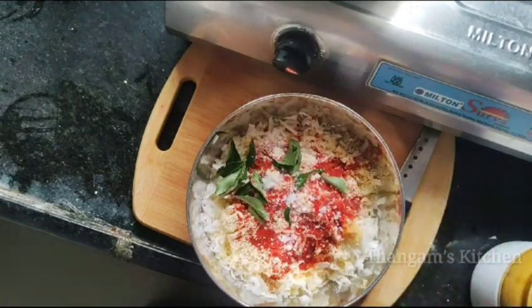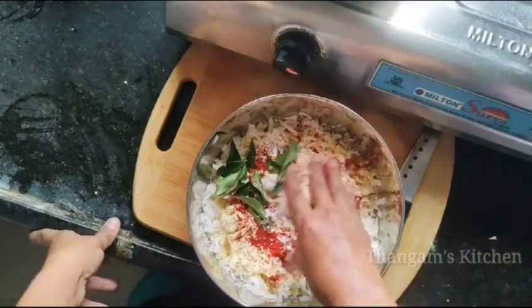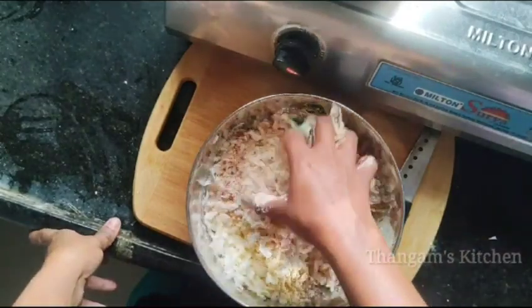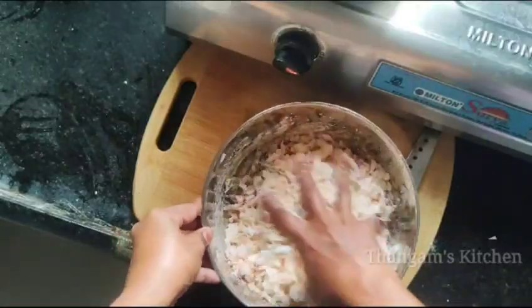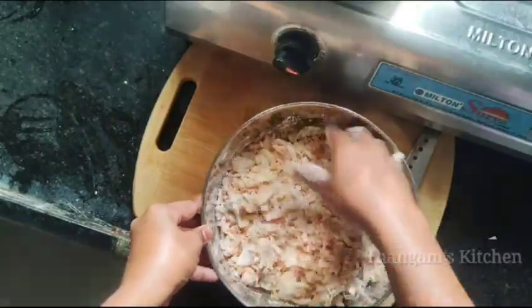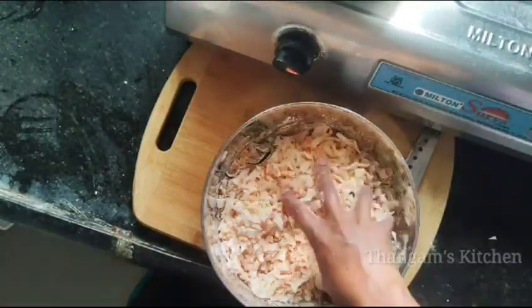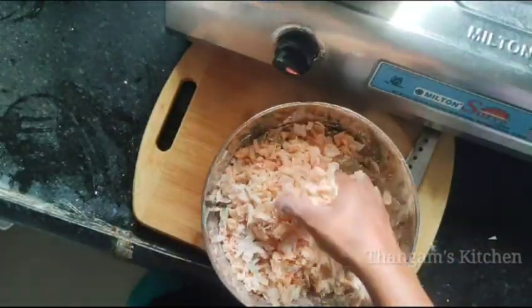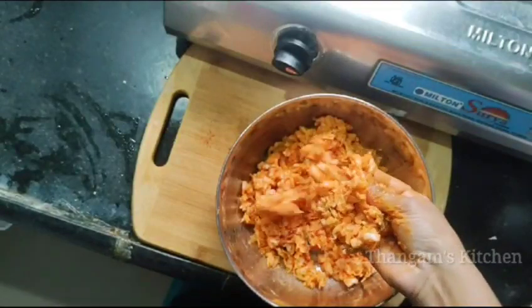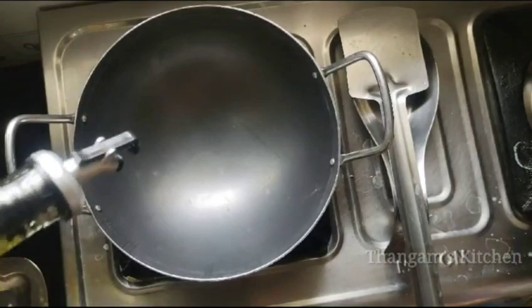Put the water in the inside. Mix the water in the inside. Let's mix it for 5 minutes, and you can cut it out and make